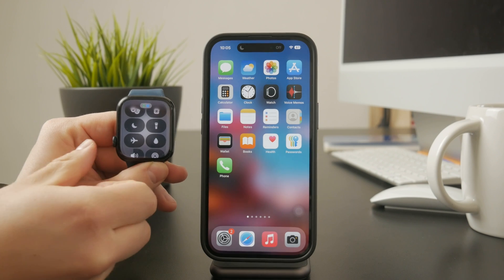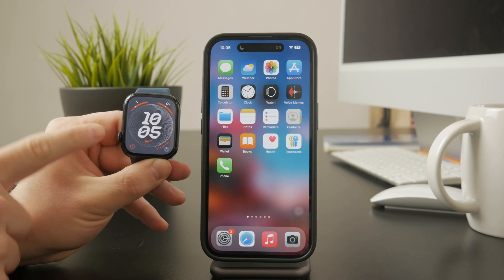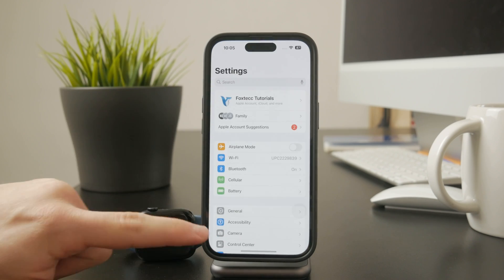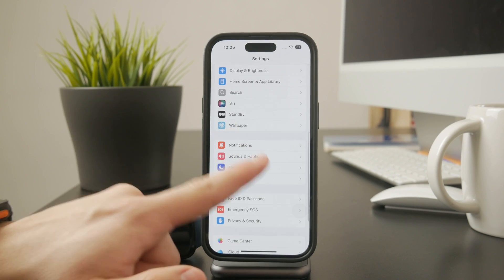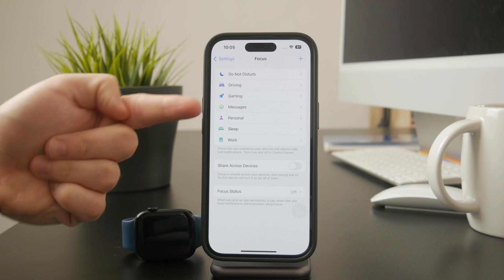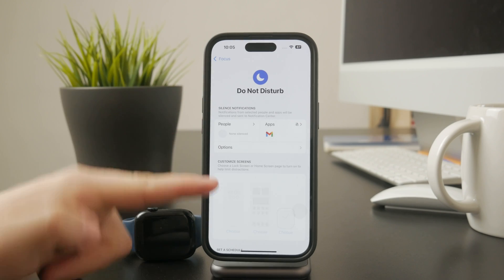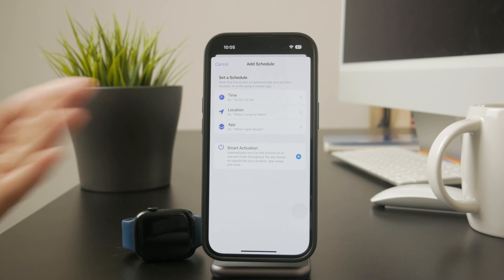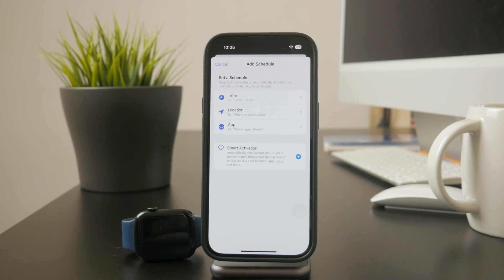But if Do Not Disturb keeps turning on automatically, there might be a schedule set up on your iPhone. To check this, open the Settings app on your iPhone, go to Focus, then tap Do Not Disturb or any other focus mode that might be activating it. If you see an automatic schedule enabled, disable it to prevent Do Not Disturb from turning on by itself.